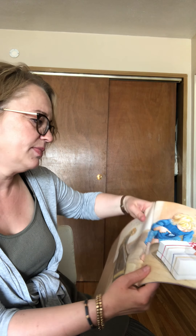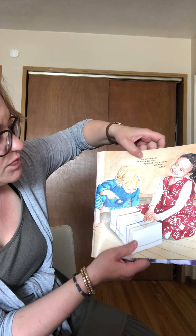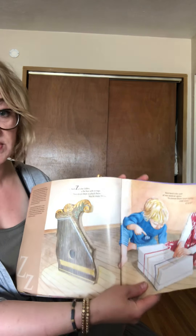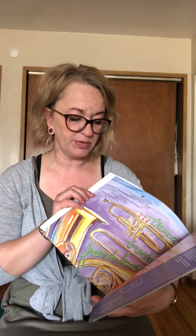The last page says: Now here's the end of our musical spree, so please share your music with love A to Z. I hope you remember some of the words we talked about in this book because there was a lot to get through — some of them were kind of interesting, and some of them were just review.